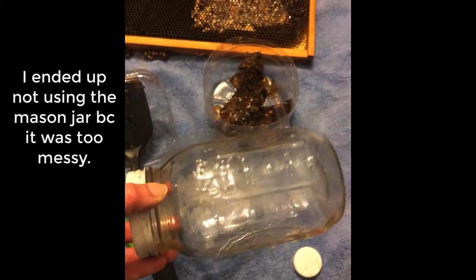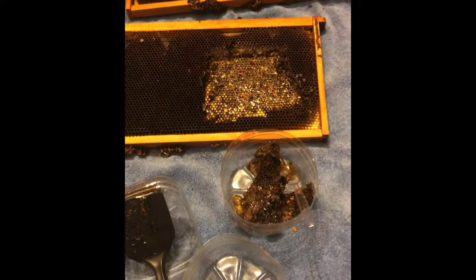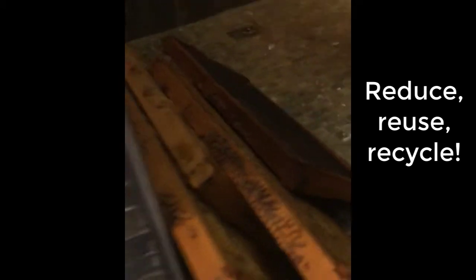I have three of these frames that I've cut, and then I have one mason jar that I'm going to lay down sideways for the bees in the other hive. We'll just see what they can do. I've got a whole bunch of frames sitting here that I'm going to cut up and do this with as well.